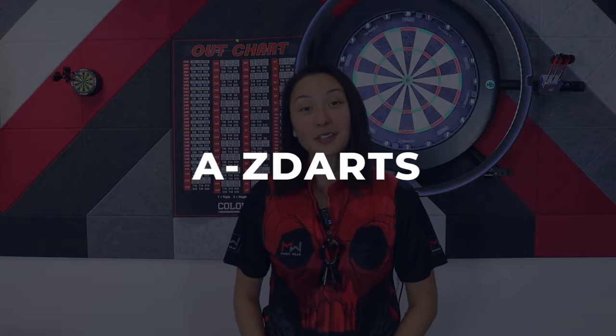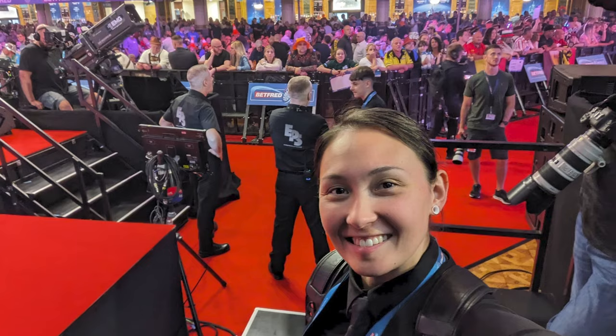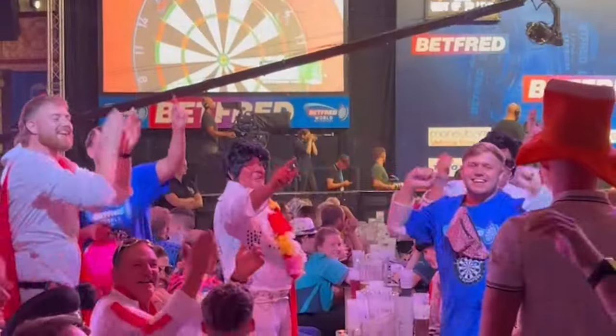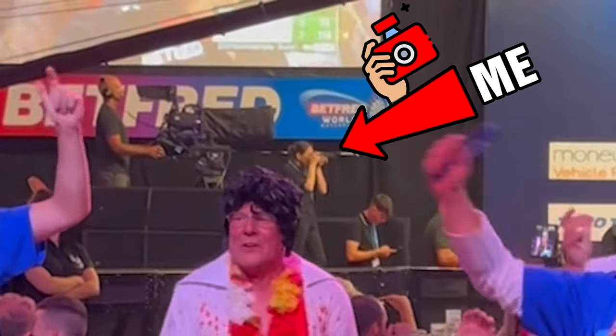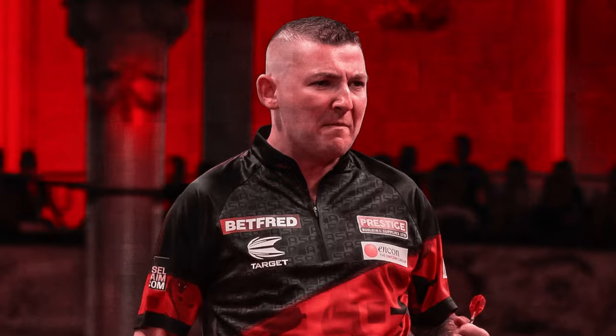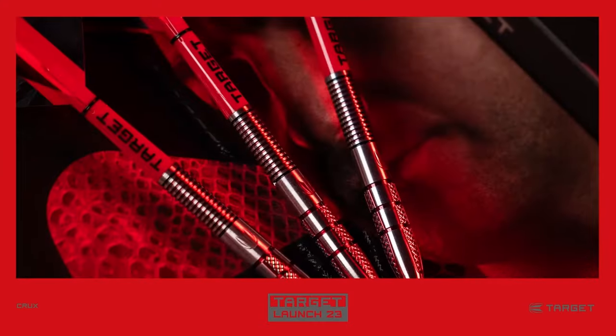The Nathan Aspinall Generation 2 darts are available now as part of the Target 2023 launch. I'll be doing an in-depth review of the soft tip and steel tip variations for the recent PDC World Match Play champion. I was there in person in Blackpool, England, watching Nathan's run. He was using these exact darts in the match play and they, along with his talent, won him the entire competition. He just might be Target's best player in terms of performance right now, and Nathan's becoming arguably a top three best player in the world, so it's really exciting to see his Generation 2 darts out and available to the public, upgraded to a 95% tungsten level player pack.